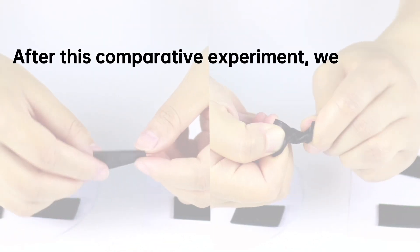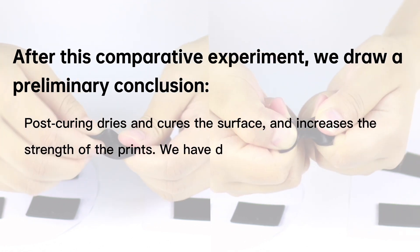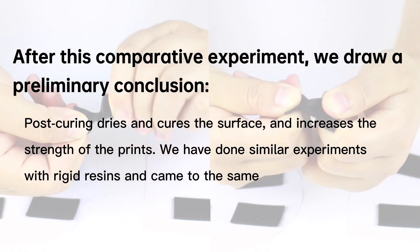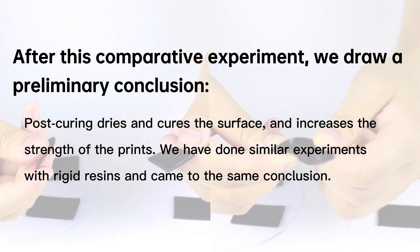After this comparative experiment, we draw a preliminary conclusion: post curing dries and cures the surface and increases the strength of the prints. We have done similar experiments with rigid resins and came to the same conclusion.